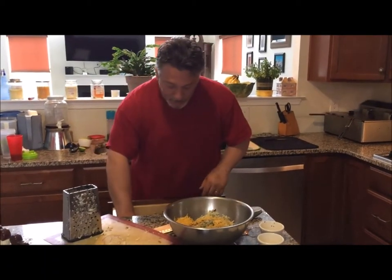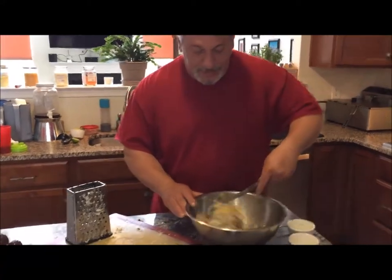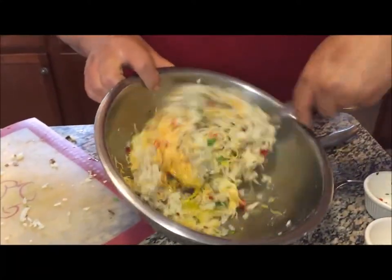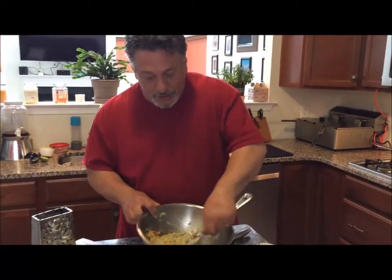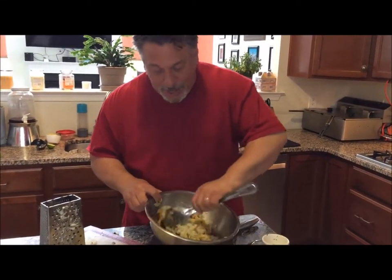I'll get it all incorporated well. Now, there's so many different ways you can do this. You can kind of make them spicier, you could fill them with salsa — there's so many different things you can put in the middle.